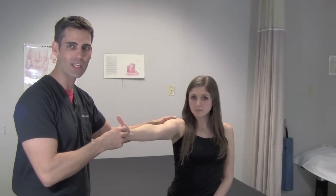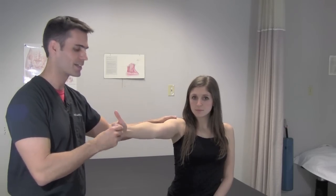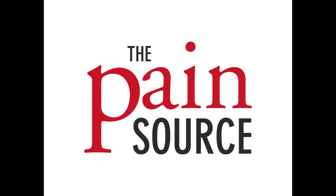The full can test is done exactly the same way except the thumb is up, elbow is extended, arm is out in the scapular plane, and you apply downward pressure while the patient pushes straight up. Again, that's going to cause pain in the exact same spot as the empty can test. This was the empty can and the full can test for supraspinatus tendonitis.